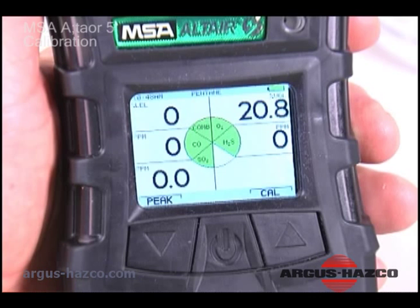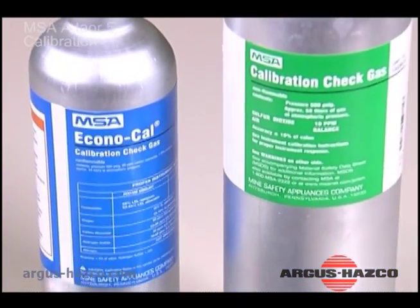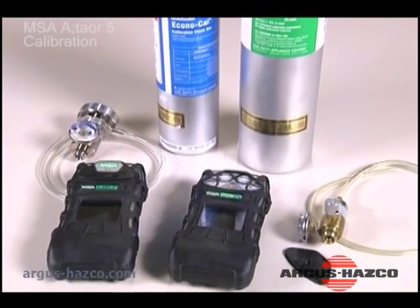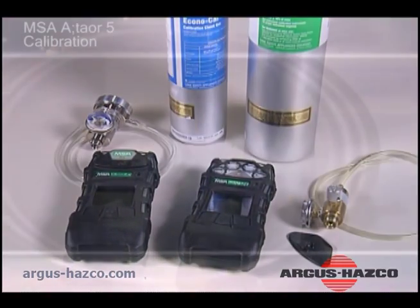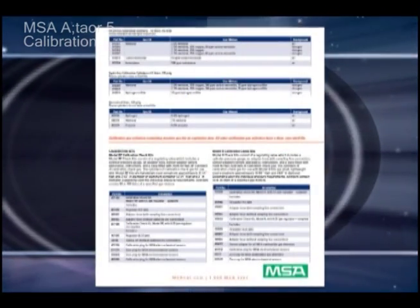Perform a calibration check before each day's use for each installed sensor. To check calibration you will need the proper gas cylinder, 0.25 liters per minute flow regulator, 1 1/8 inch interior dimension superthane ester tubing, and an Altair V calibration cap. See MSA datasheet ID 080028 to help choose the right calibration kit.